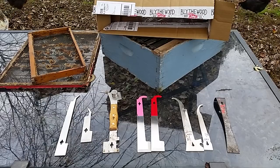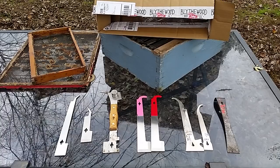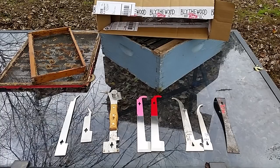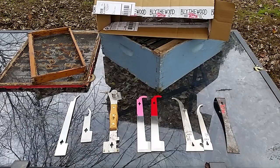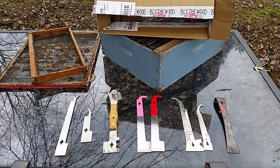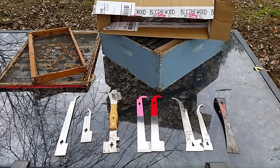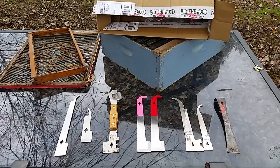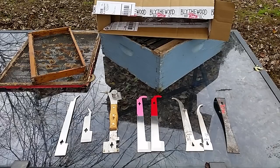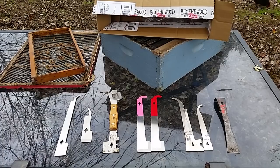Before we get into this, I want to give a big shout out to Blythwood Bee Supply. They supplied all but two of the hive tools I'm going to go over — obviously the dirty one on the right side of your screen, and the wooden one. Those are my two personal hive tools. The one with the wooden handle, Blythwood does carry, they just didn't have any in stock. But I want to give Scott a big thank you for sending these hive tools up here so I could look them over and give them a try.